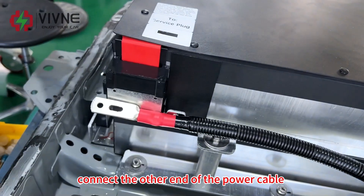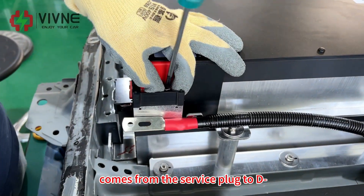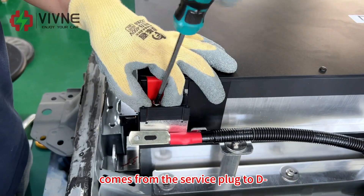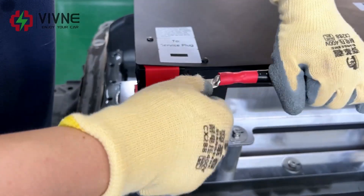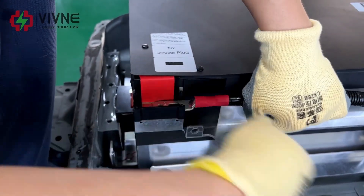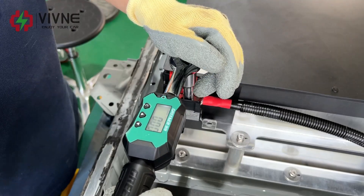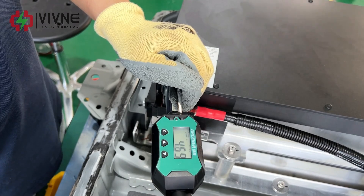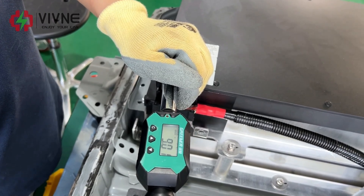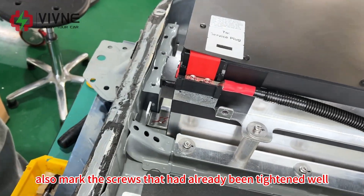Connect the other end of the power cable from the service plug to D negative. Set the torque to 8.8. Mark the screws that have already been tightened well.